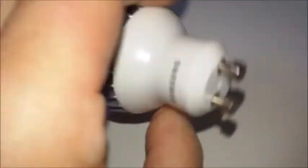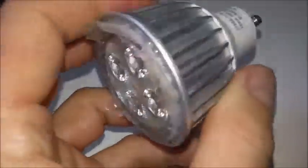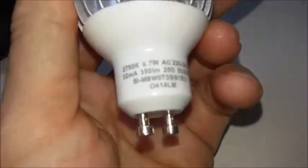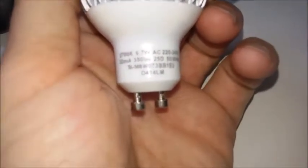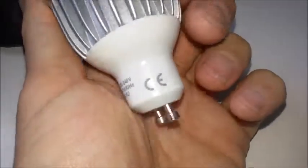The cheap Chinese bulb was in actual fact a Samsung bulb. So a two-year-old Samsung bulb, probably made in China, 6.7 watts, starting to flicker.